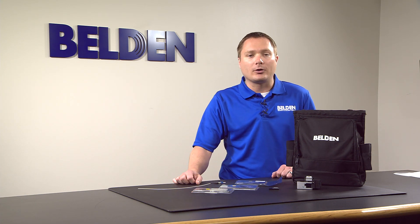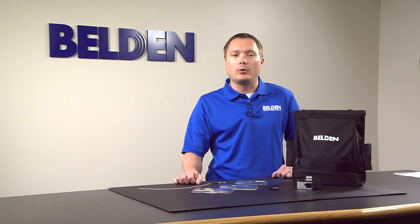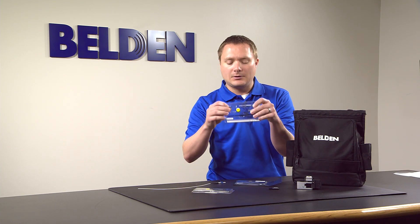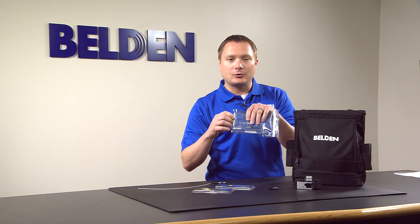Our splice-on connectors support OM1, OM3, OM4, and OS2 UPC and APC fiber cable types. They are available in both LC and SC connector types.